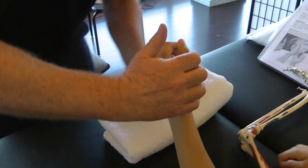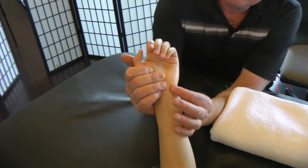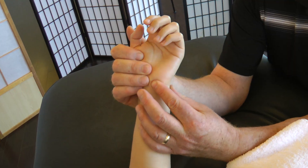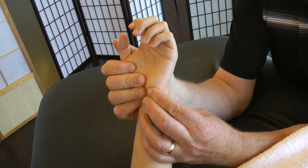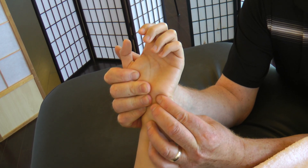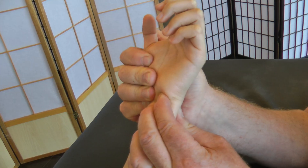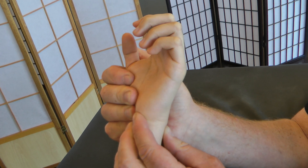Sounds more complicated than it actually is. Here we go — index finger, there's the pisiform. I'm just going to go on the proximal side of that pisiform and I'm going to mobilize. Index finger on the pisiform, which mobilizes the triquetrum on the disc, otherwise known in short as the UMT joint.